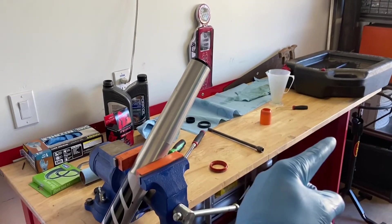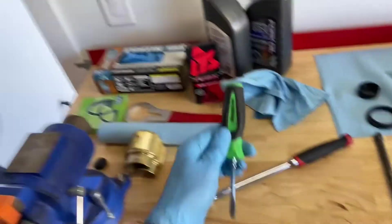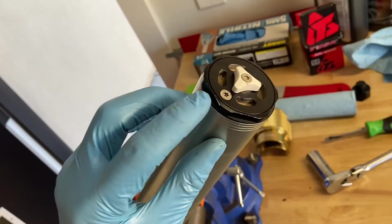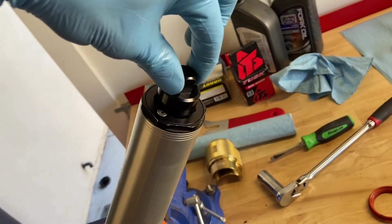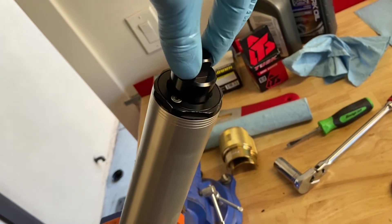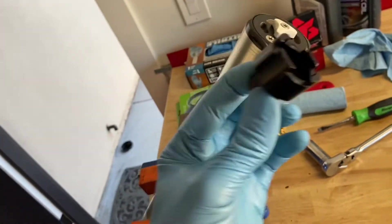Now we're going to do the damping rod side. Loosen out your clickers with a flat head, then loosen up the clickers on compression. To make your life easier, crack this top part loose and this guy loose — that's where this little Motion Pro tool comes in. Put it right there and break that loose. If you're not the most skilled with your hands, put a lot of downward pressure so you don't walk it out and bugger that up.